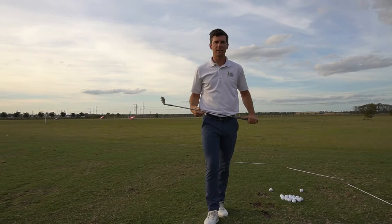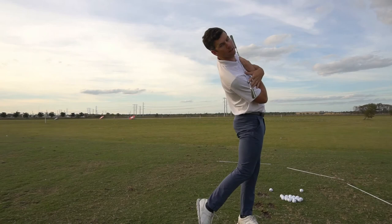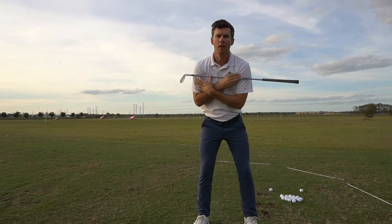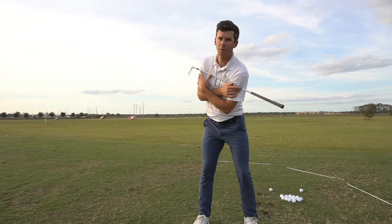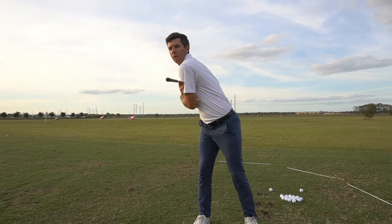Hey guys, Jeremy Wells here. Today I'm going to talk about how the body tilts as it rotates, both on the backswing, on the downswing, and into the follow-through. During our backswing, for every degree that we turn, our left shoulder is going to tilt lower than our right. If we turn our shoulders level, we're going to either stand up or we're going to sway off the ball to make room to do so.